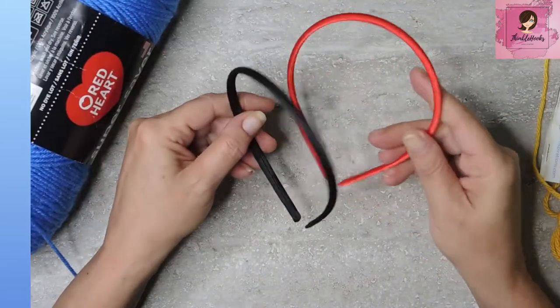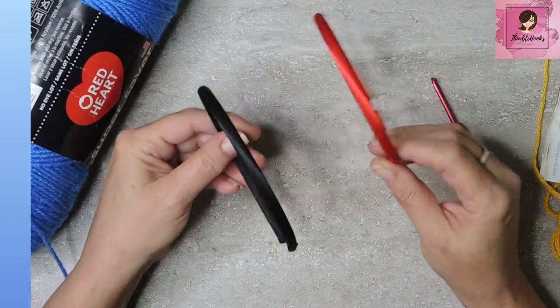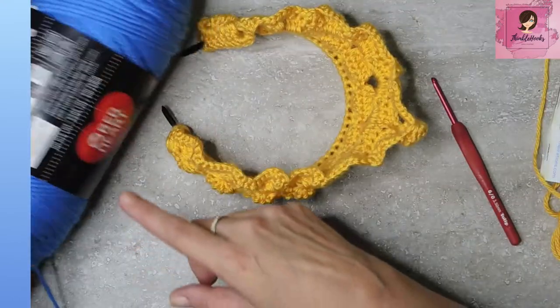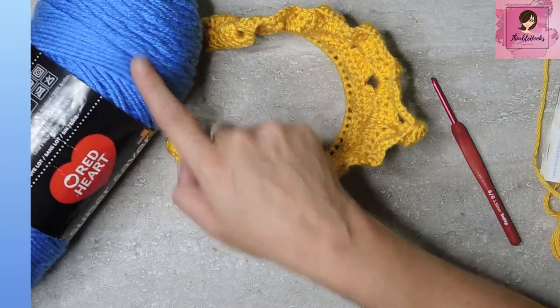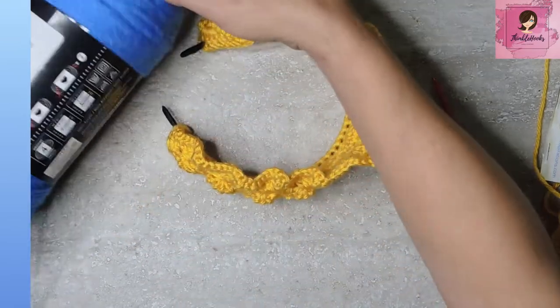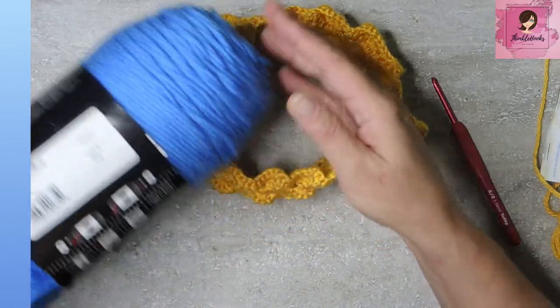We start out with one of these little headband bases. You can get these at the dollar store or your local Walmart. I've done a little bit of research and found that Queen Elizabeth liked to wear different shades of blue. I picked out a favorite shade of blue of mine, which is Red Heart Super Saver Delft Blue. It's just a really happy blue.